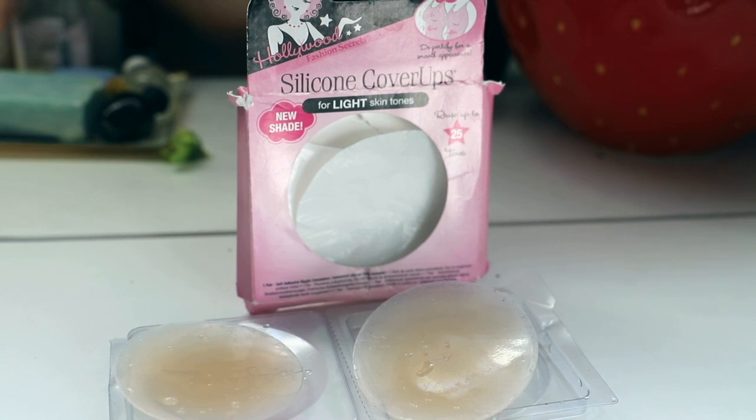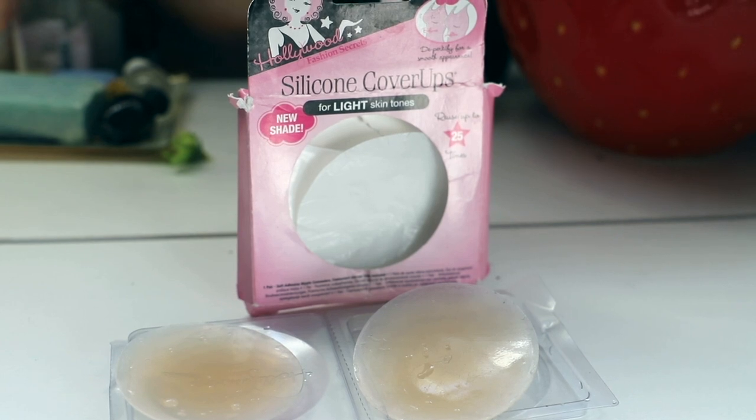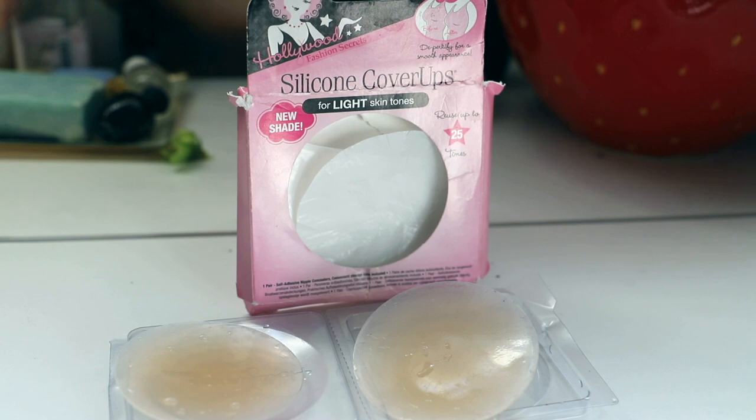It obviously doesn't offer you the support that a bra would, but that's up to your discretion. For me, these work really great. I love this brand, Hollywood Fashion Secrets, because they come out with tons of these little red carpet hacks — for prom night or a fancy occasion, they sell different kinds of tape to tape your dress so you don't have a nip slip or your skirt fly up. I think this was one of the first products I ever bought from them.